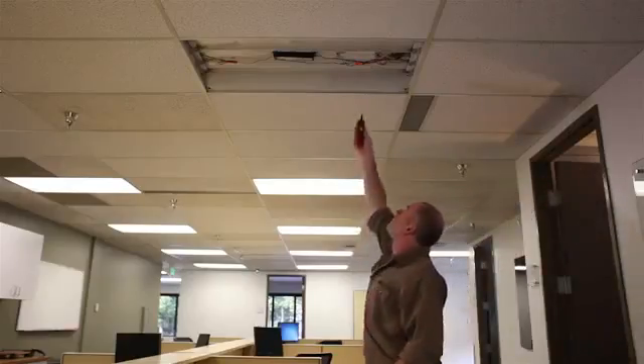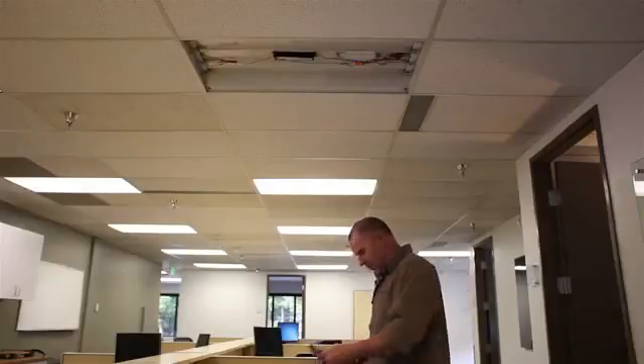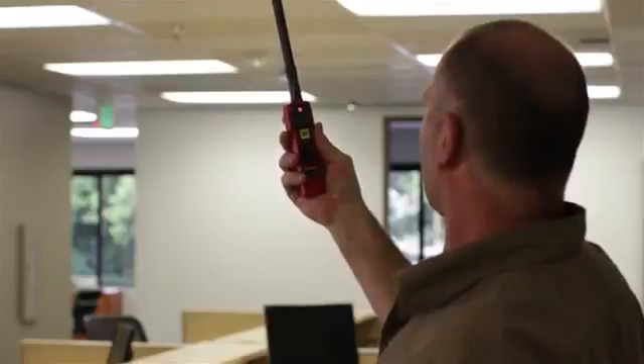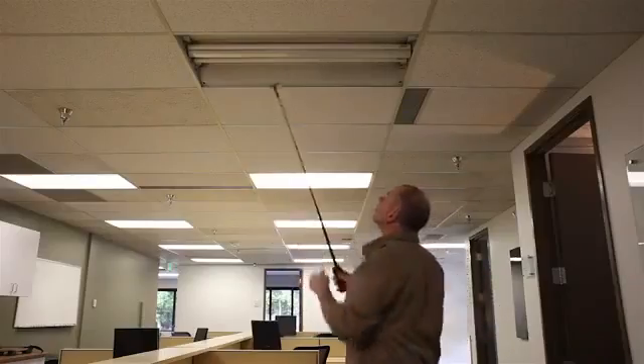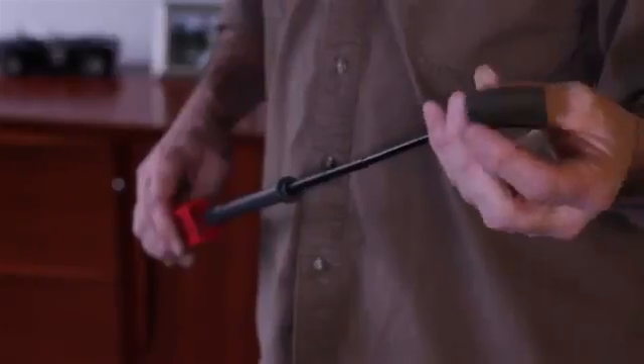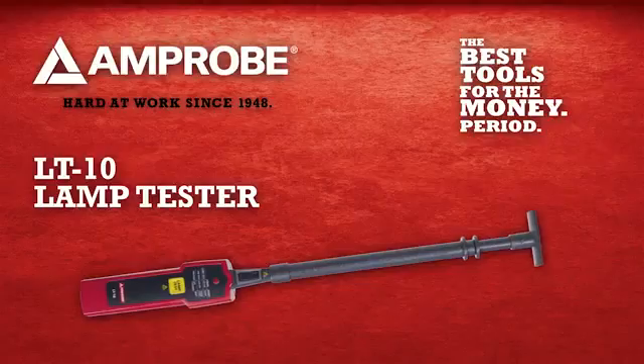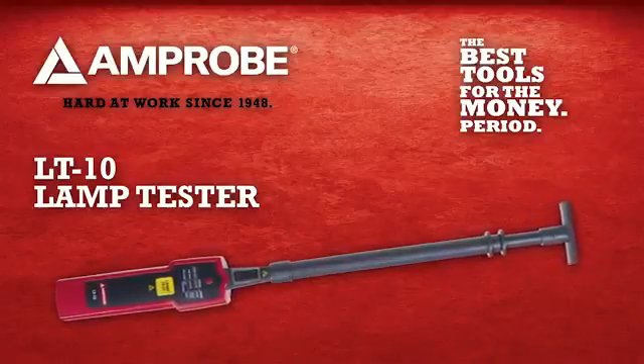In addition, the LT10 antenna attachment extends to four feet to allow ladder-free ease of use. You can check for voltage in any live, difficult-to-reach wires, check for gas presence in lamps, and you can even remove the antenna tip to test lamps covered by architectural grids.